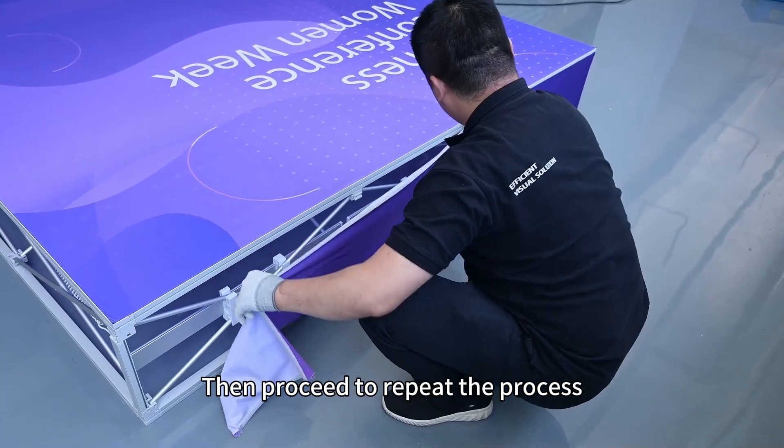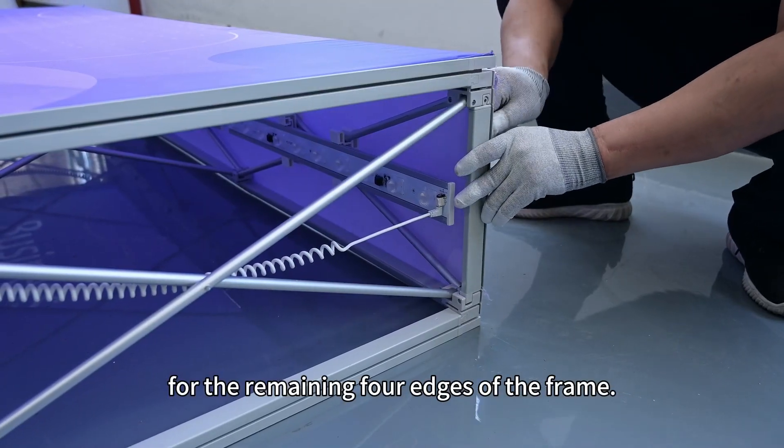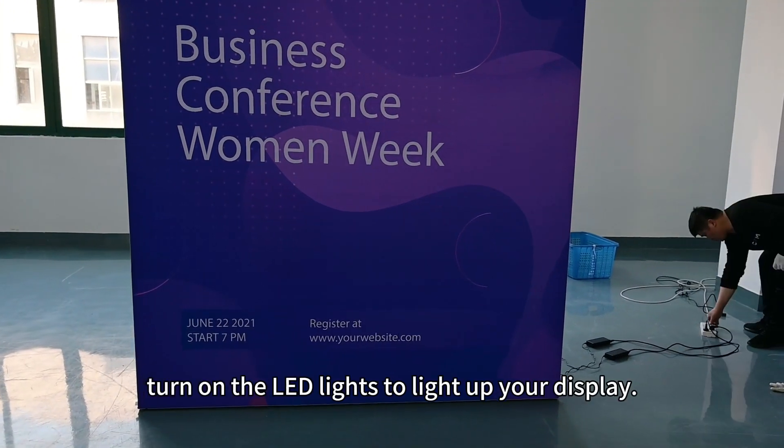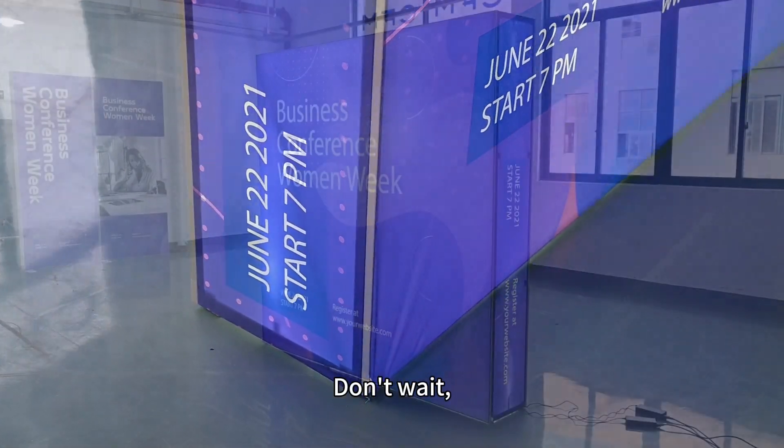Then proceed to repeat the process for the remaining four edges of the frame. Once everything is set, turn on the LED lights to light up your display.